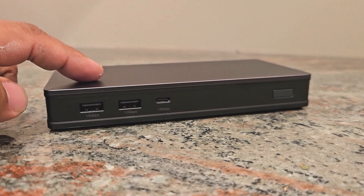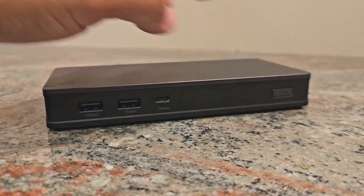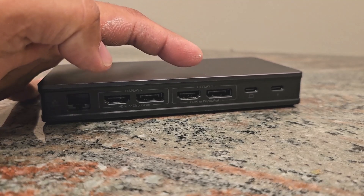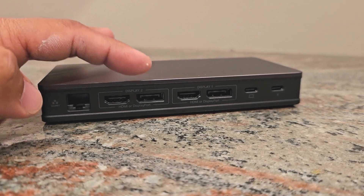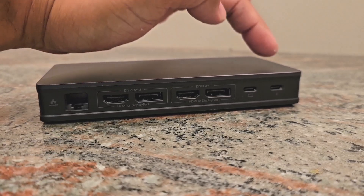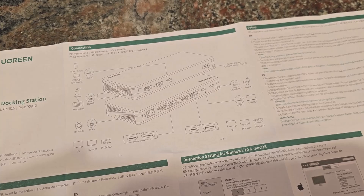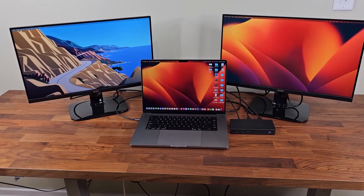This is the front of the device — you can see we have a USB port and another port here, then a USB Type-C port and the power button. On the rear, you can see Display 1 port for HDMI or DisplayPort, and Display 2 ports for HDMI or DisplayPort. You also have a hard-wired ethernet connection and two USB Type-C ports — one for charging and one for connecting to your computer. The user guide gives you a detailed breakdown of everything.